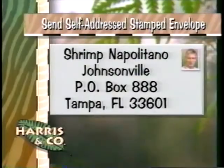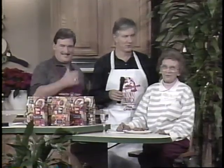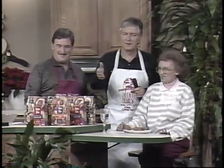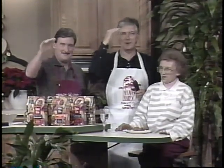If you want a copy of the recipe, please send a stamped self-addressed envelope to Shrimp Napolitano — or just put 'the shrimp dish' — Box 888, Tampa 33601. You're really getting into it there, Alice. Hold back — we've got to feed the whole crew. Anyway, we'll see you tomorrow. What's up tomorrow? Larry the Chapel guy with a very Larry Christmas. Have a great day. We'll see you tomorrow at noon-thirty.